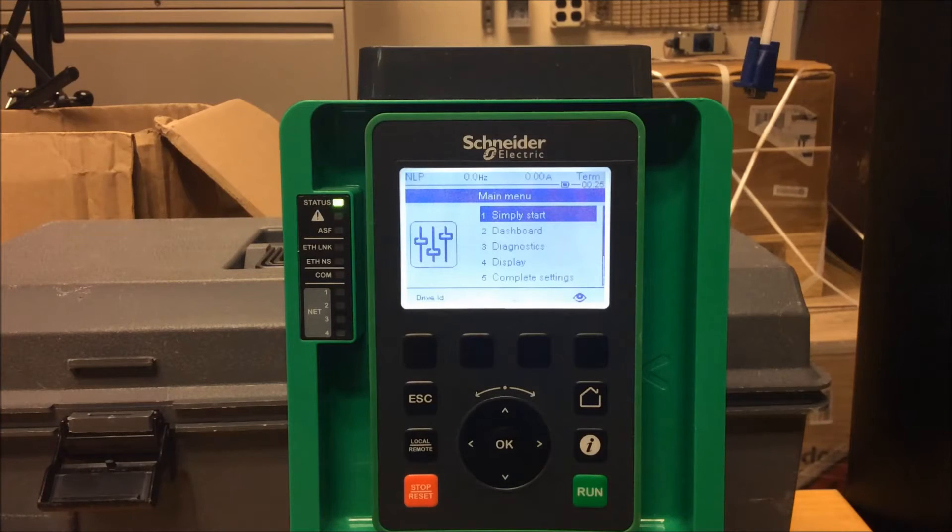In this video, we will show you how to program the ATV630 and 930 drives for 3-wire control.